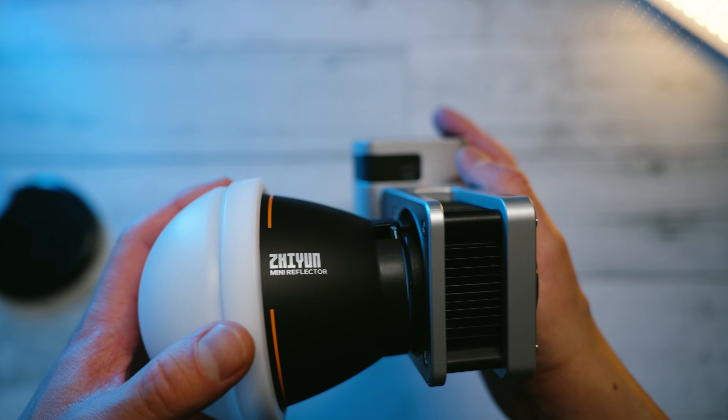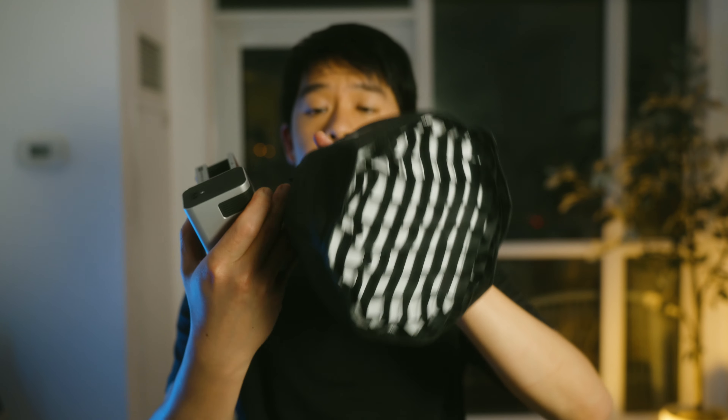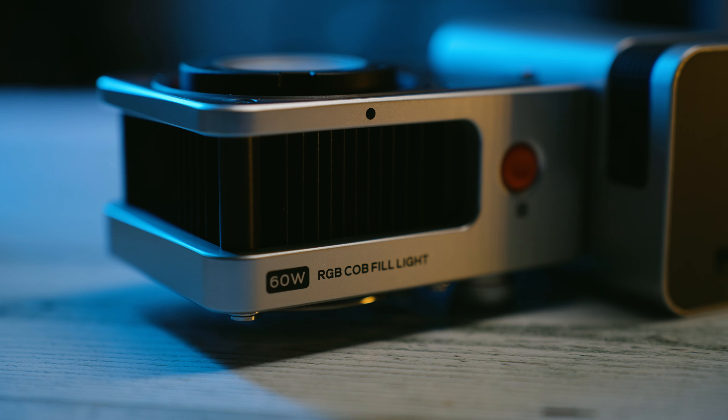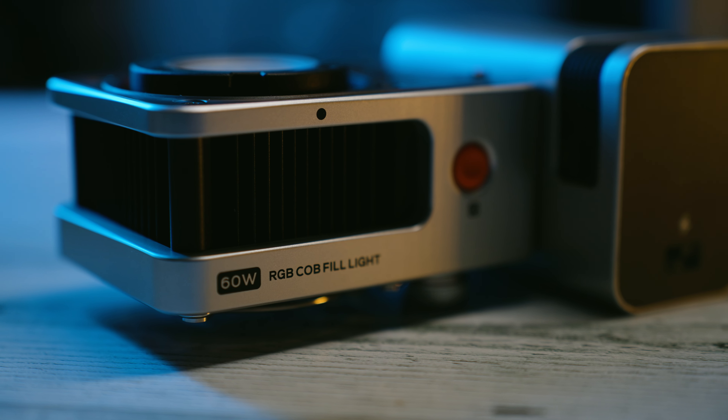You are able to attach lighting modifiers to this, like this or like Zhiyun's other lighting modifiers, which is something you cannot do with pocket-sized LED lights. You can even attach Bowens mount softboxes, but more on that later in the video.